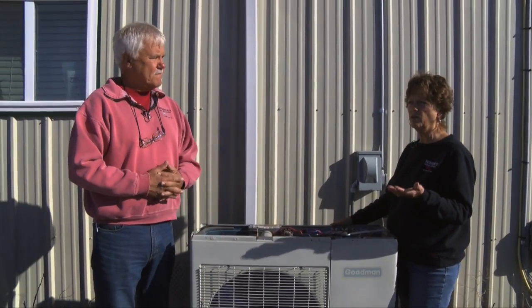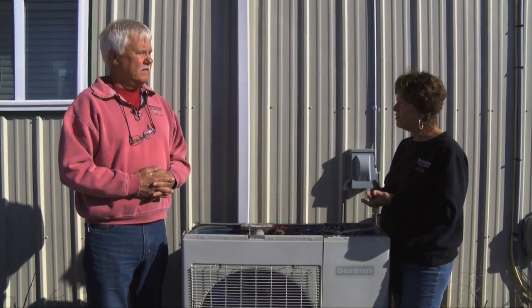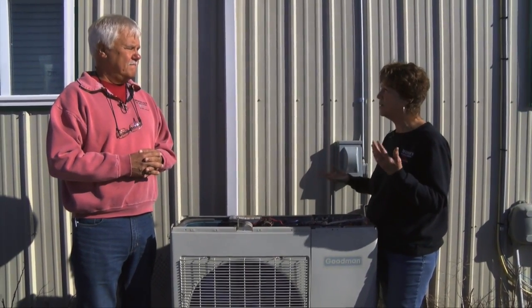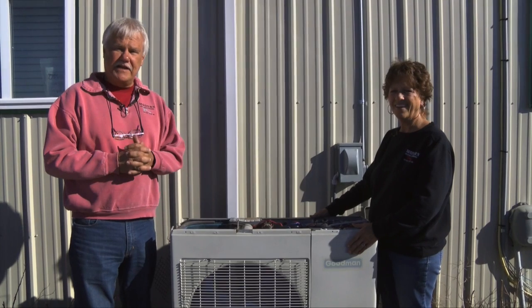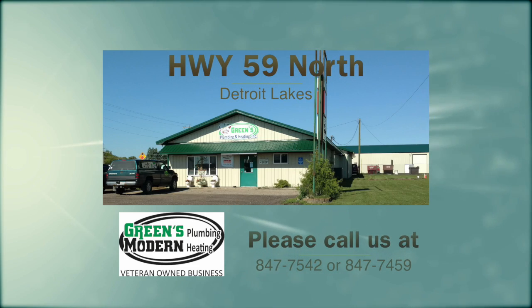When you have the unit serviced, they also check the refrigerant levels, the temperature difference, and those types of things, and make sure your blower is coming on and off and your thermostat is turning it on and off properly. There's a lot of things to check. So since we're coming into the cooling season, give us a shout at Green's Plumbing and Modern Heating and we'd be glad to schedule a time to come and check out your outdoor unit.